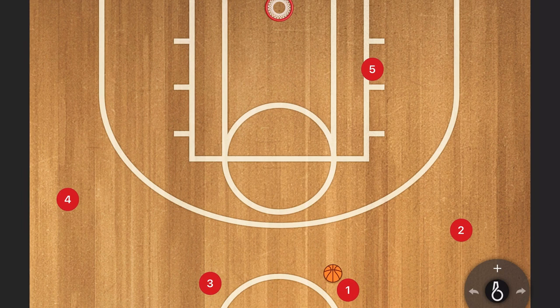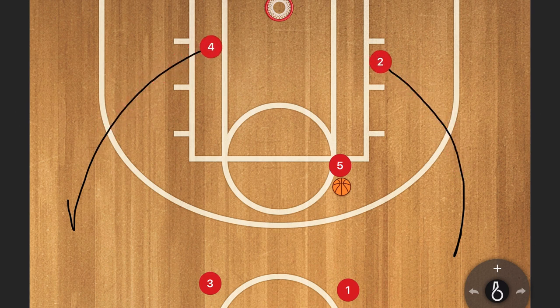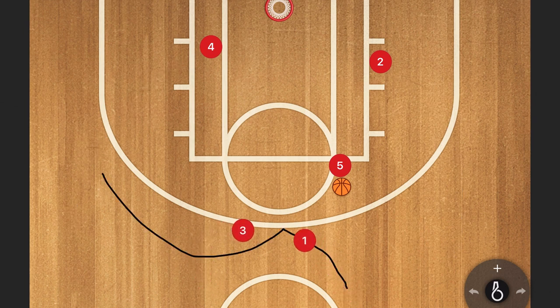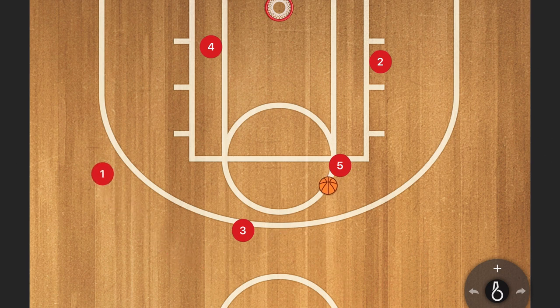The last option is our high post option. We use this when we're getting denied on the wings and can't get an entry pass, or when we want to switch things up — often out of timeouts. Instead of a wing entry, our big pops up and we hit him with a high post entry. As soon as he catches, two and four back-cut hard to the rim. If one of those is open, we hit them for a layup. If neither is open, three steps down and we run a flare action for one — and we can usually hit him over the top for a wide-open three.